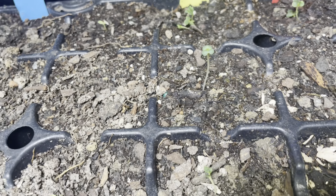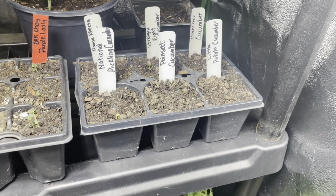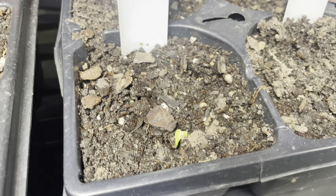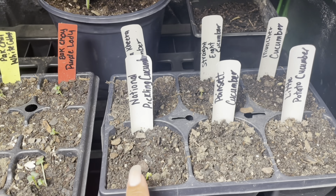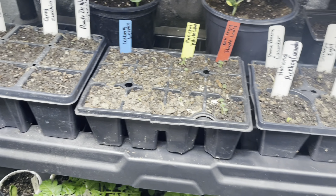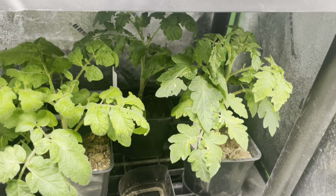I'm excited about that — look at the little lettuce, super teeny! Right beside it I have my cucumbers and they are all coming up. Now this is multi-sown, so I will be separating out this tray, this tray, and that tray once they go up. But look at these beautiful tomato starts I have going on inside this grow tent.